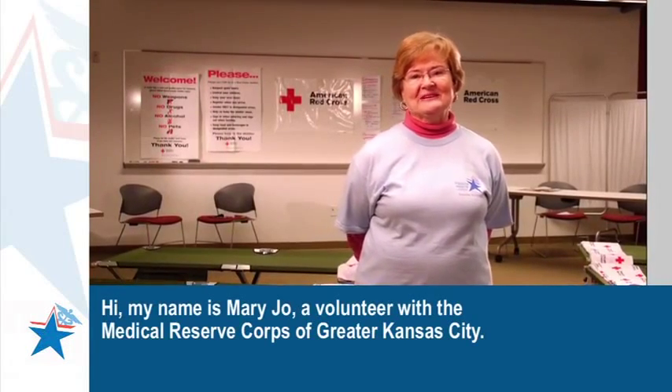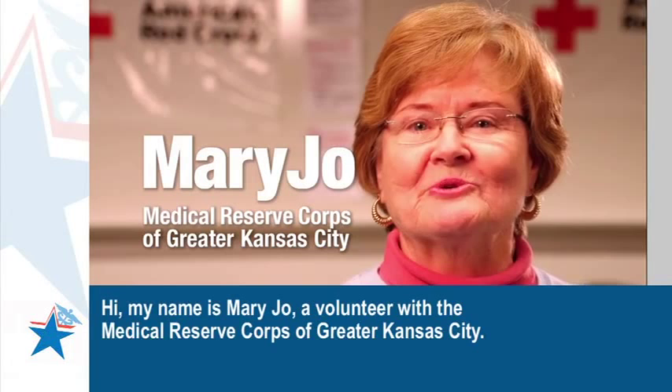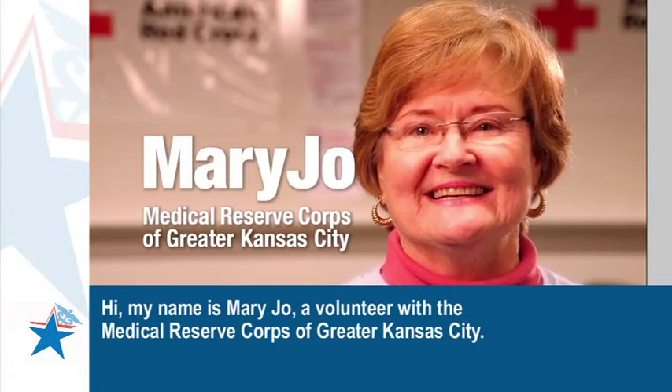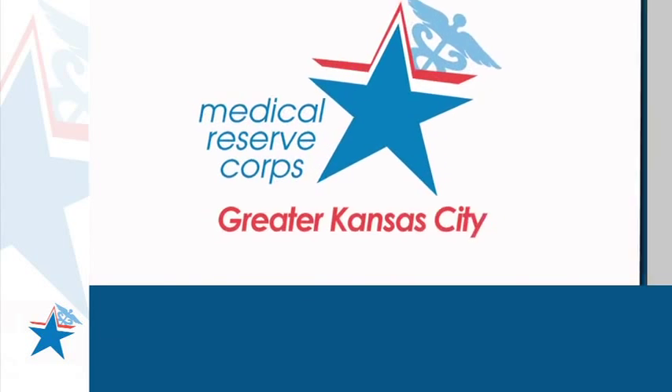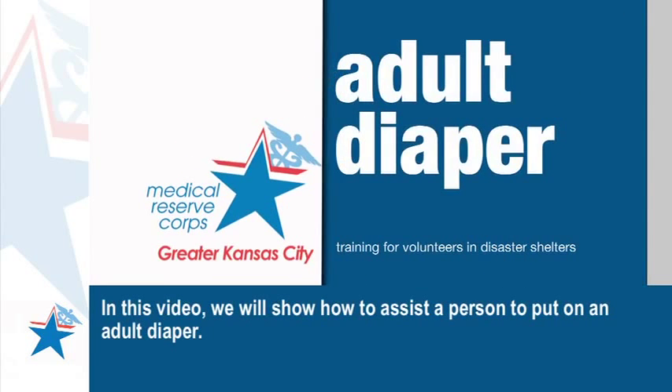Hi, my name is Mary Jo, a volunteer with the Medical Reserve Corps of Greater Kansas City. In this video we will show how to assist a person to put on an adult diaper.